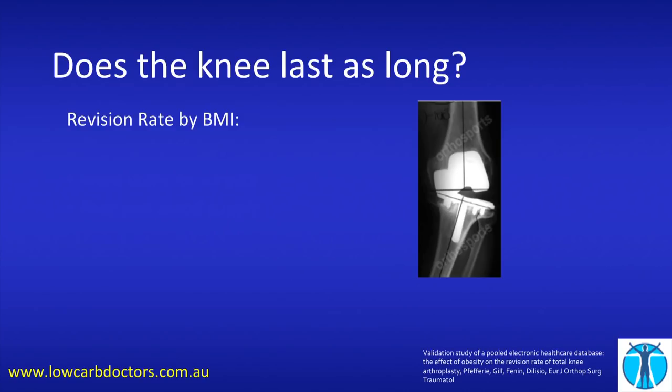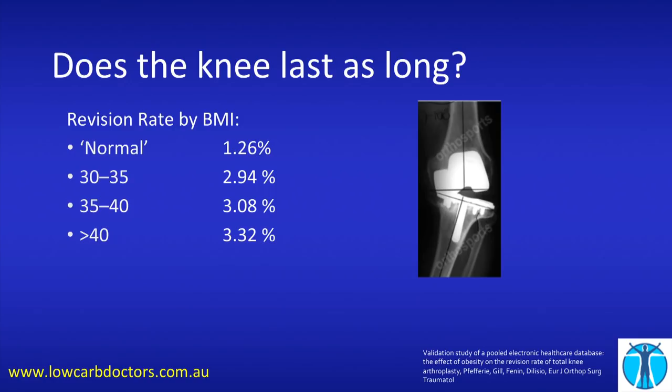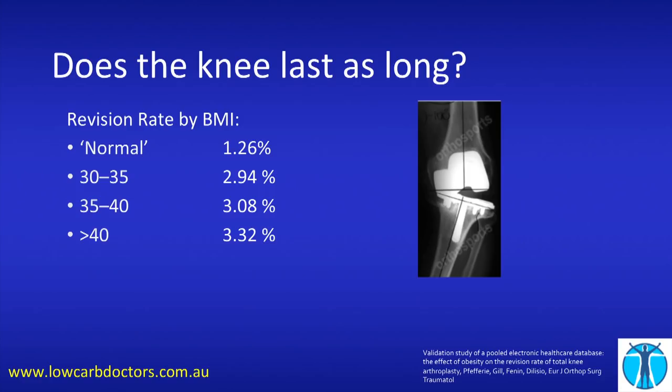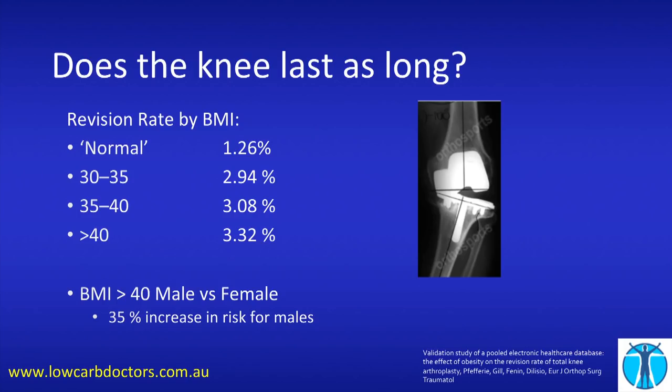So we do the knee replacement in the obese patient — does it last as long? Let's look at revision rates. A normal patient has about a 1.26% chance of having revision surgery. BMI 30 to 35: 2.9%, more than double. Above that: 3.8%. Above 40: 3.3%. So there's a massive increase in the likelihood your surgery will need to be redone. If your BMI is above 40 and you're male, you need to be even more worried — we think it's because males tend to be a bit harder on their bodies.